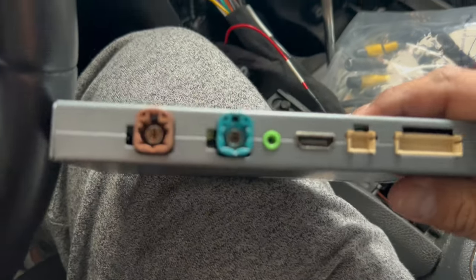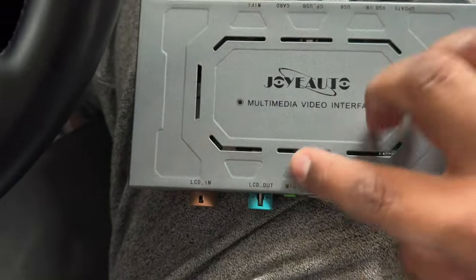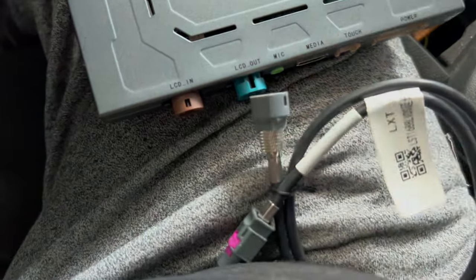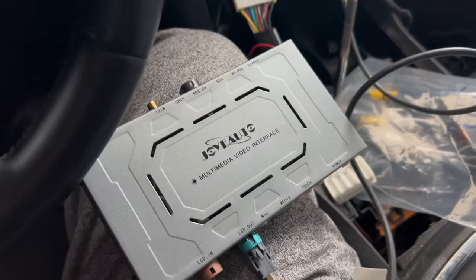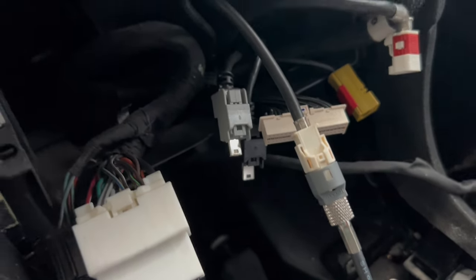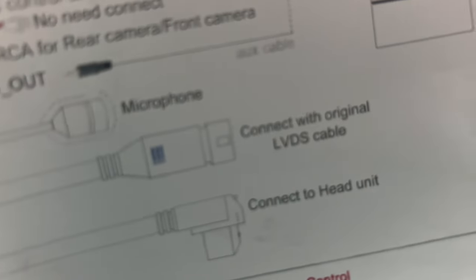You have these ports and then these ports. The way this is set up — your LCDN is the pink one we connected over there, and the actual LCD out is going to be this one, so this one plugs right in here and then plugs into the back of the receiver. The LCD out cable connects from here and then routes toward the receiver. LVDS out connects to the original LVDS cable. LVDS in connects to the head unit — we already did that.